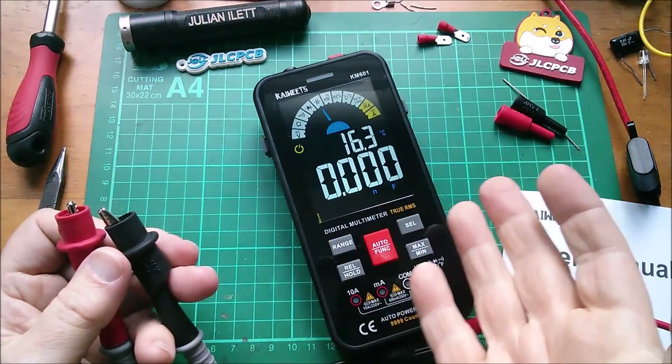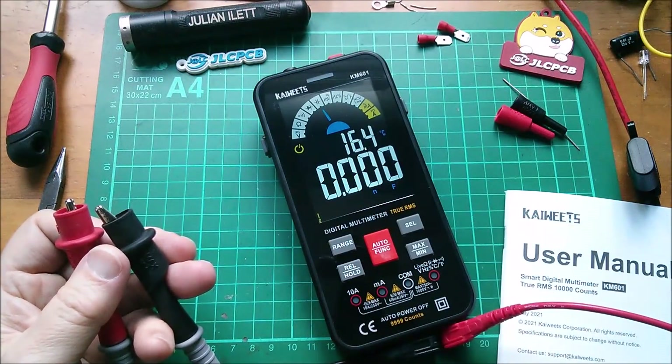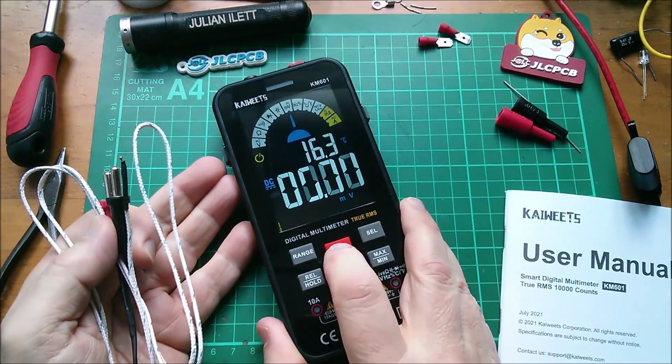I'm not going to be doing any accuracy tests. This is not a sponsored or paid review, but this item was provided to me free of charge. The next modes are millivolts and hertz.